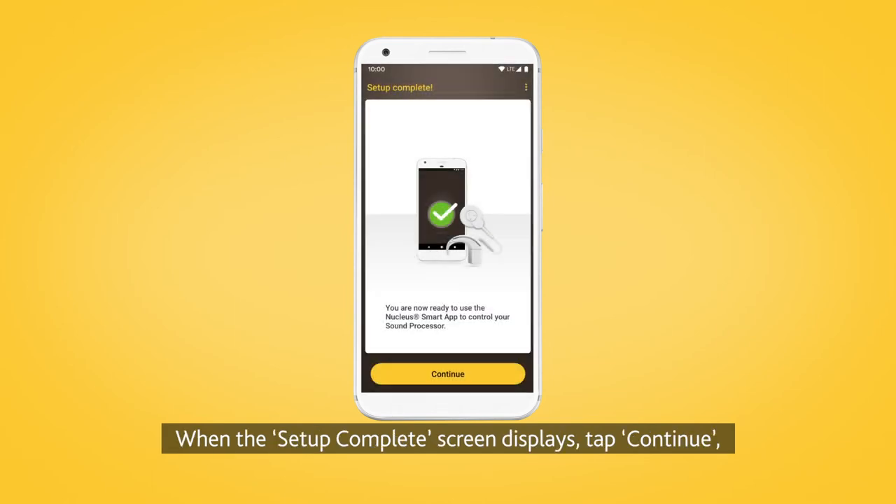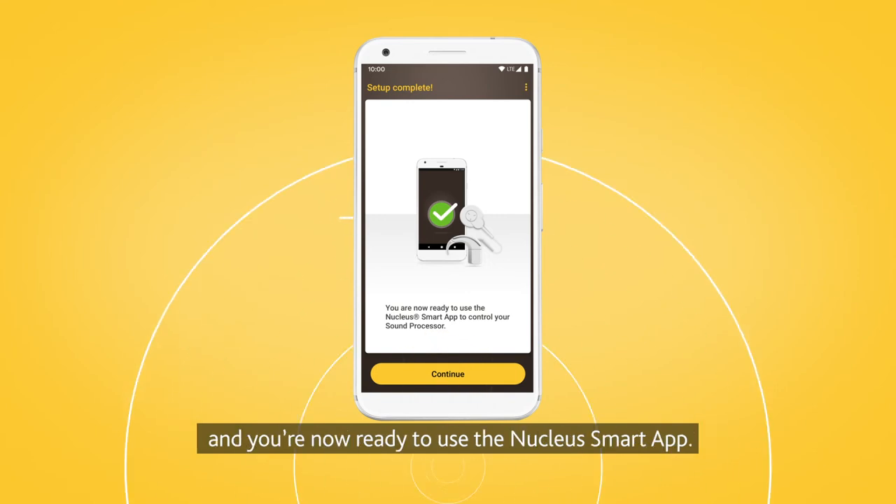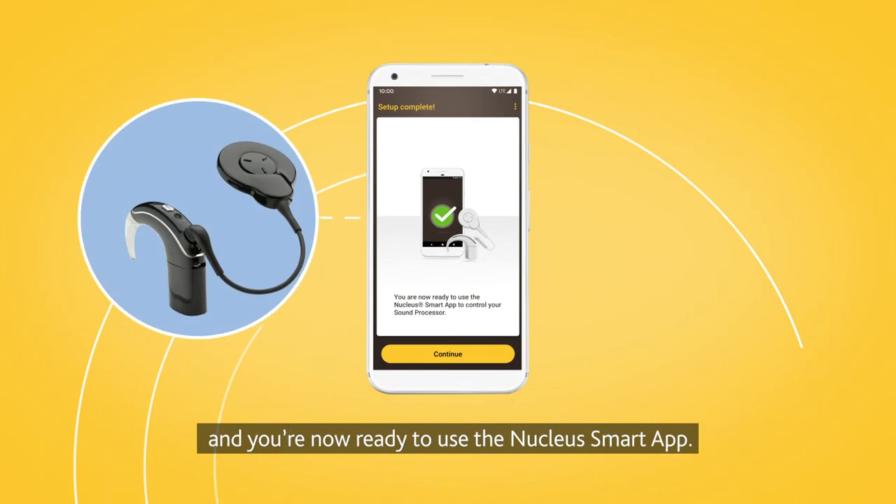When the setup complete screen displays, tap Continue and you're now ready to use the Nucleus Smart App.